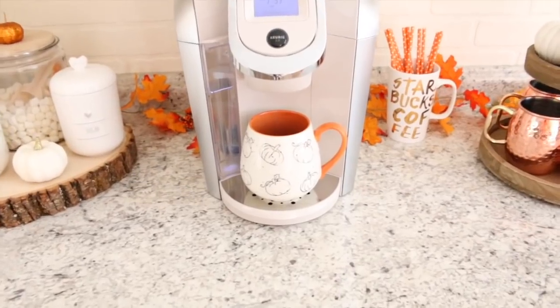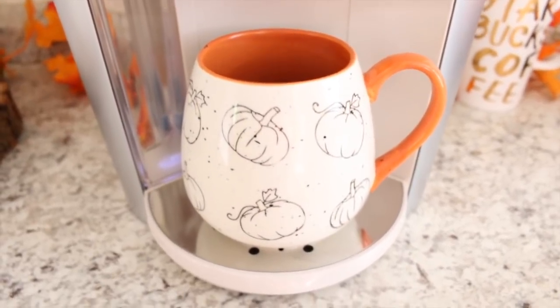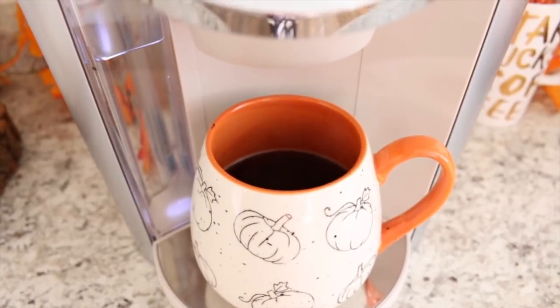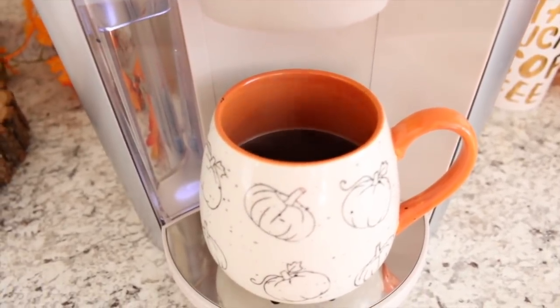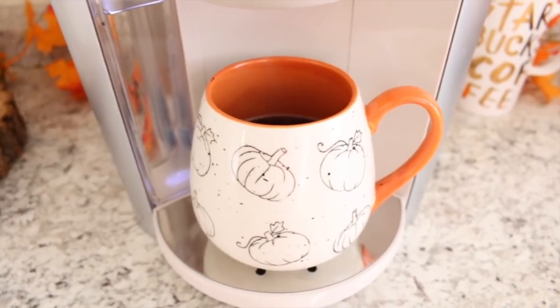I also wanted to quickly show you guys this new mug that I picked up the other day from TJ Maxx. It just has little pumpkins all over it, and there might even be a pumpkin on the inside on the bottom. This is actually the first time I am drinking out of it.